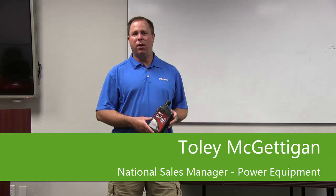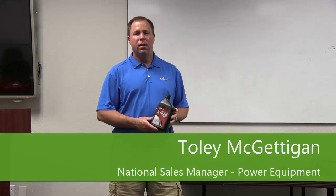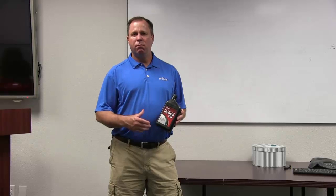In this video we're going to talk about hydraulic fluid or hydraulic oil. In the commercial landscaping business, the large riding mowers that you see out there and the larger walk-behind mowers — most all of them use a hydraulic system in it.